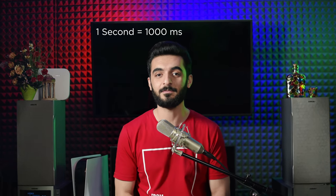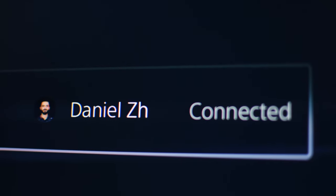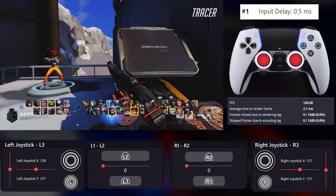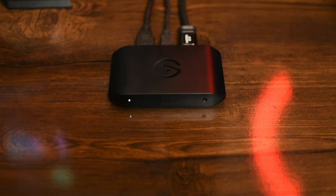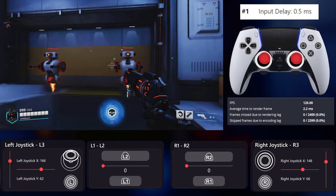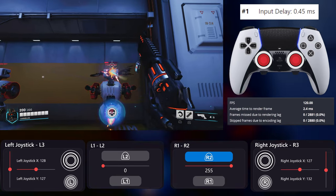Every one second is 1000 milliseconds. For this test, I connected the controller to the PS5 with Bluetooth and the PC with the USB cable simultaneously. This way I could monitor input lag on both and record it with my Elgato capture card. I considered the capture card delay of around 7 milliseconds, USB delay to PC of around 0.5 milliseconds, and encoding delay on OBS of 2.5 milliseconds.